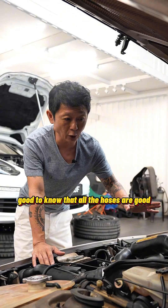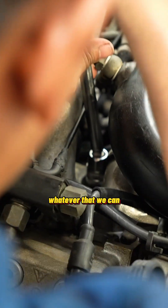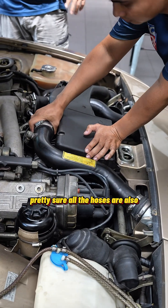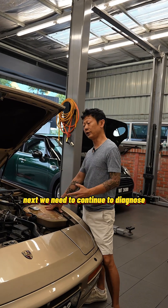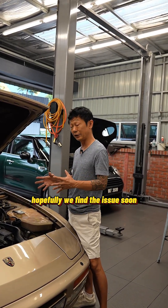Good to know that all the hoses are good, but still, we'll try to change whatever we can. Especially when the car is at this age, pretty sure all the hoses are about time to be replaced as well. Next, we need to continue to diagnose for the power loss problem. Hopefully we find the issue soon.